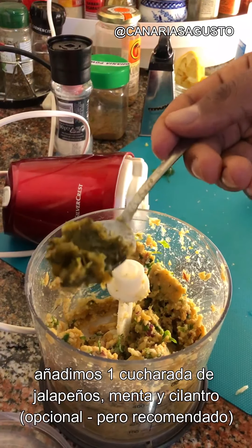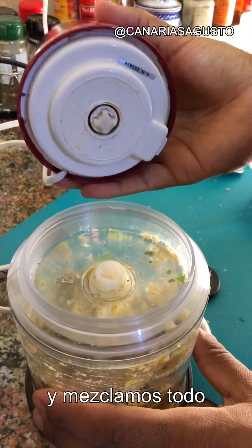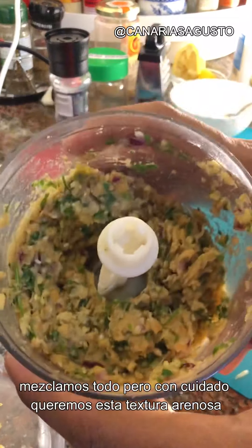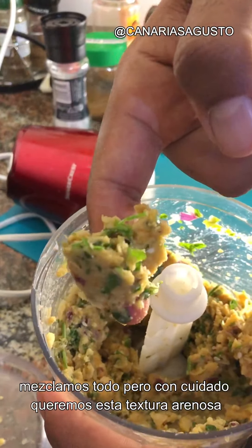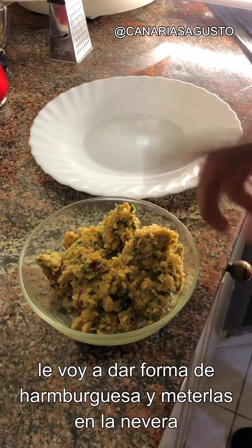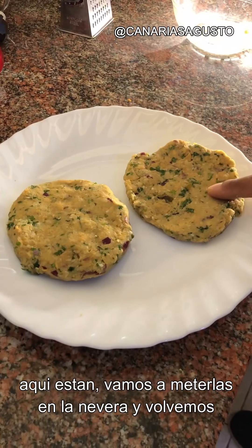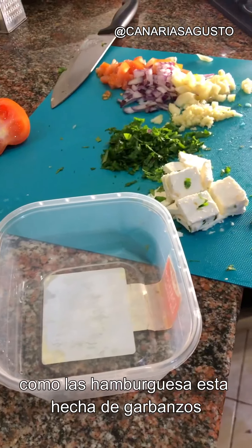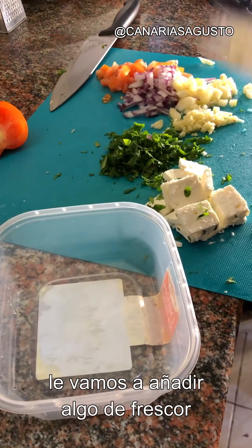Add one teaspoon of a mixture of jalapeños, mint, and cilantro and blend it together. This is how we want it — not a full-on liquid, but a gritty consistency. Form these into patties and place them into the fridge for half an hour.